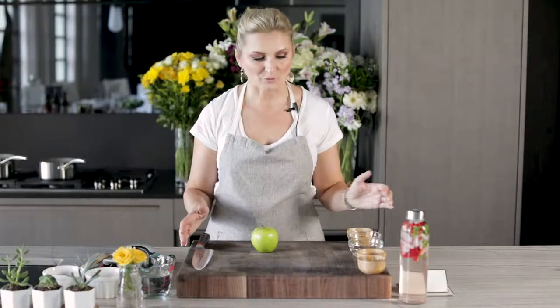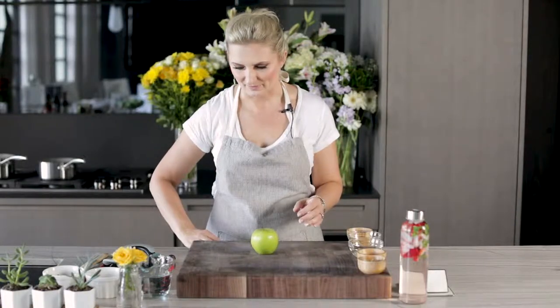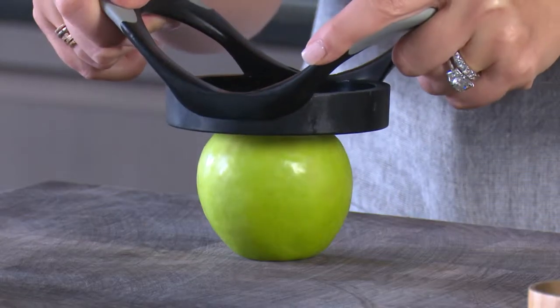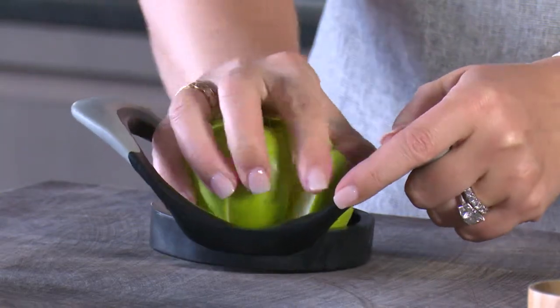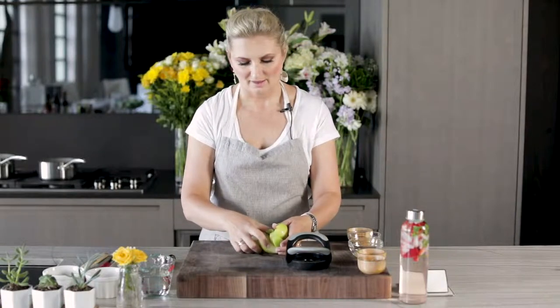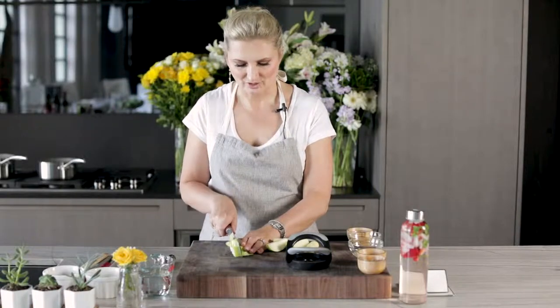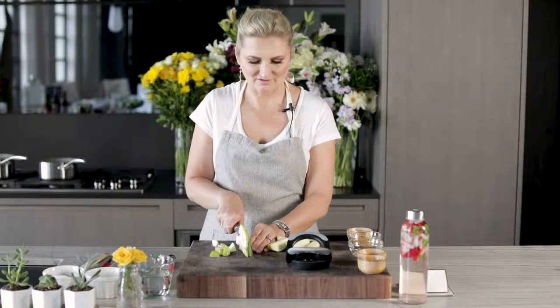We're going to jump into some very zoomed-in shots — we're trying something new today on the channel. But before we do that I wanted to show you my ninja trick to chopping an apple. So we have one Granny Smith apple and what I do is I use this apple cutter — bam, just like that. So we have all these little slices now and then I just take these slices and chop them up. This just makes the chopping job a lot easier. That is my first ninja trick for you.